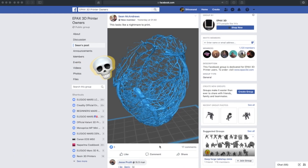A few days ago, one of the guys on the Epax forum posted this picture and he said it looked like it would be a nightmare to print. So I took on the challenge to print this model. Here's a five second look at what it looks like and you decide if you think it failed.